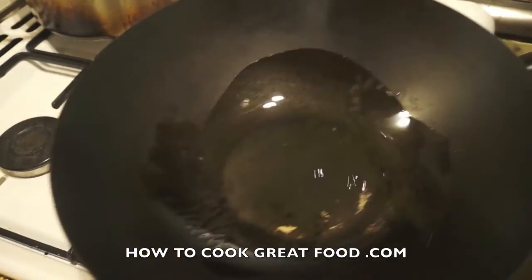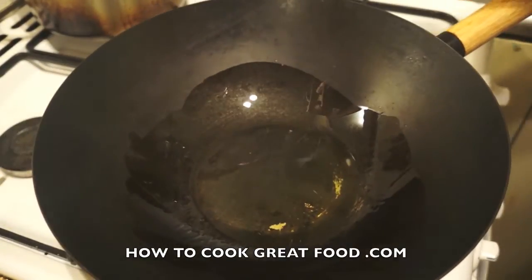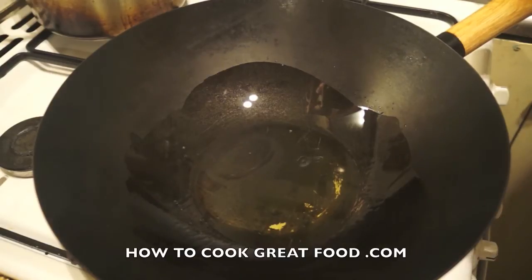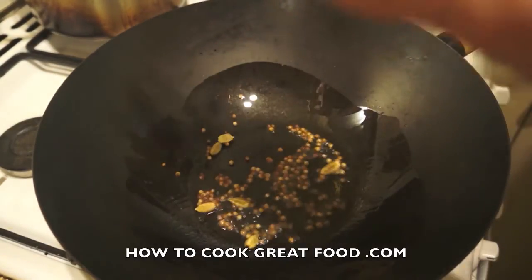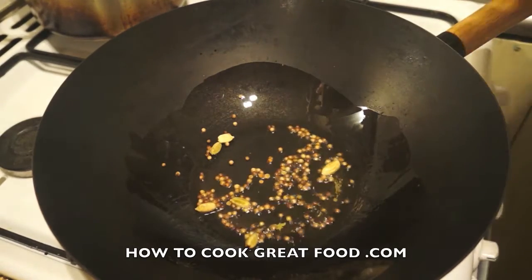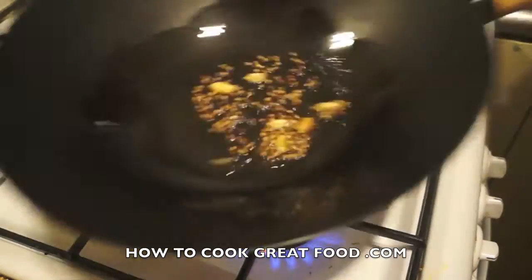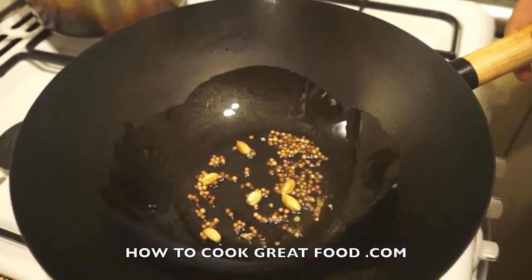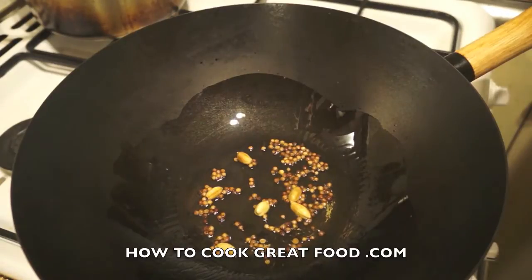We're going to start off with a tiny amount of sunflower oil. It's nice and hot — we're going to drop in some coriander seeds and a few green cardamoms. Let them toast around for a few seconds, then we're going to start off by adding our sweet potato.